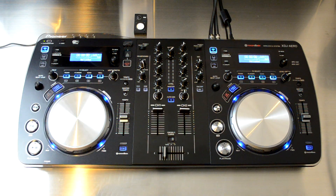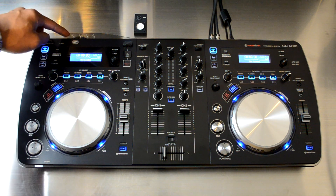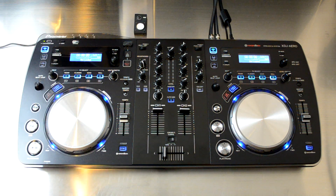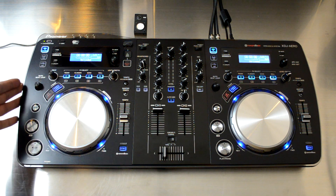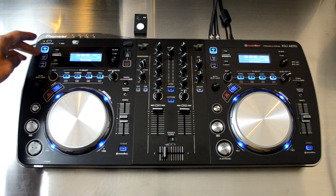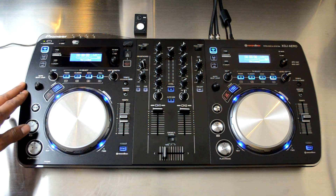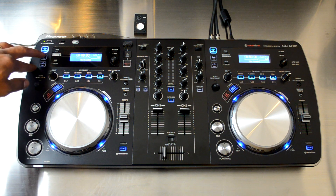The types of devices you're allowed to pair to the XDJ Aero include smartphones that accept the Recordbox app, laptops, tablets, and basically any device that can get on your WiFi network and is compatible with the Recordbox application. Recordbox comes bundled with the unit — very nice software that allows you to situate all your playlists and tracks very easily so you can find them later and load them directly onto the XDJ Aero.